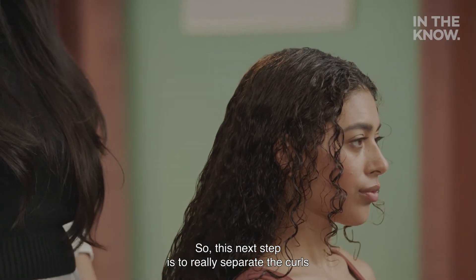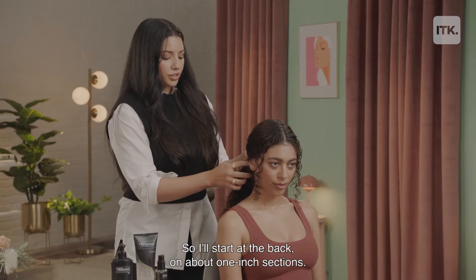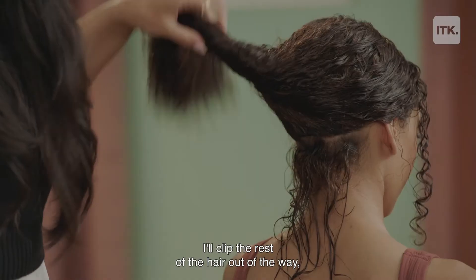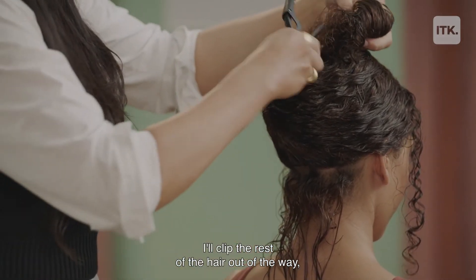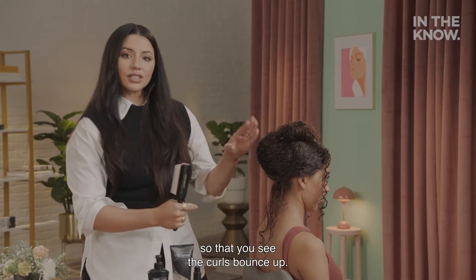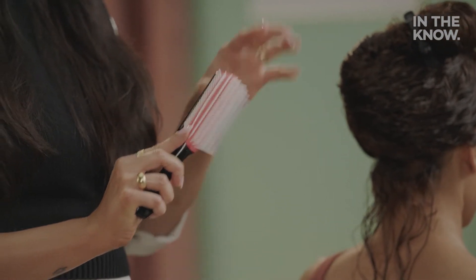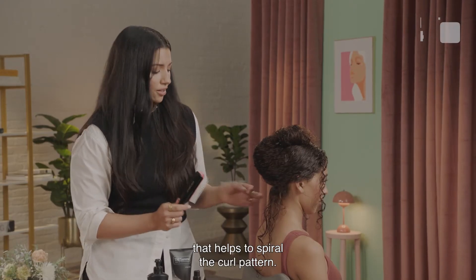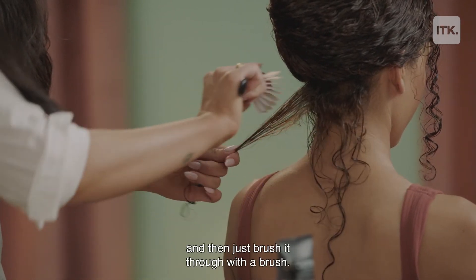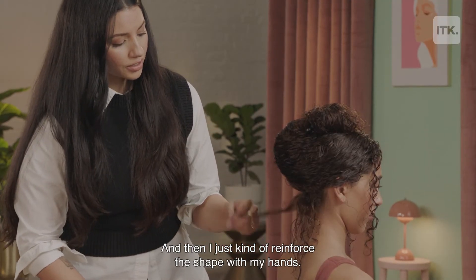This next step is to really separate the curls and see her natural curl pattern come out. I'll start at the back in about one-inch sections, clip the rest of the hair out of the way, and then use a Denman brush to brush through with tension so that you see the curls bounce up. This is the preferred brush because it has a rounded base that helps to spiral the curl pattern. Where I see her hair naturally separating is where I'll pick up those curls, brush through, and then reinforce the shape with my hands.